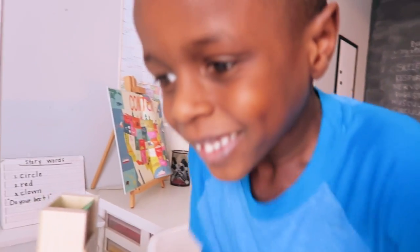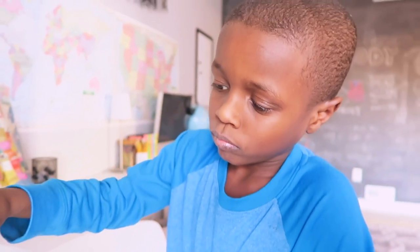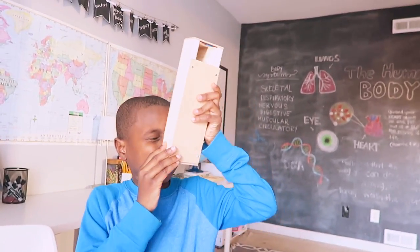How's it look? Good! Are you enjoying this project? It's finished! What is it? A periscope! Is it working?